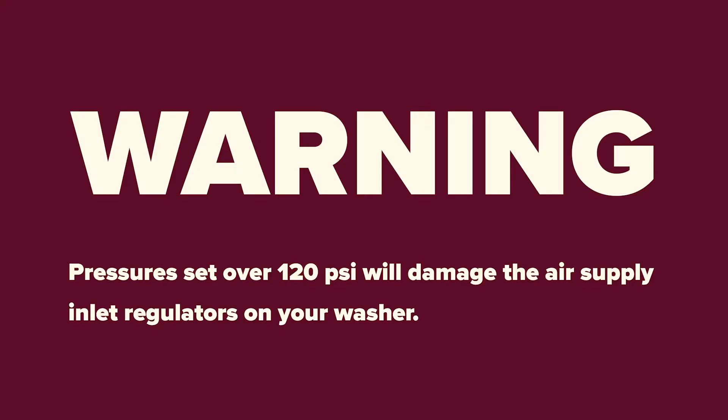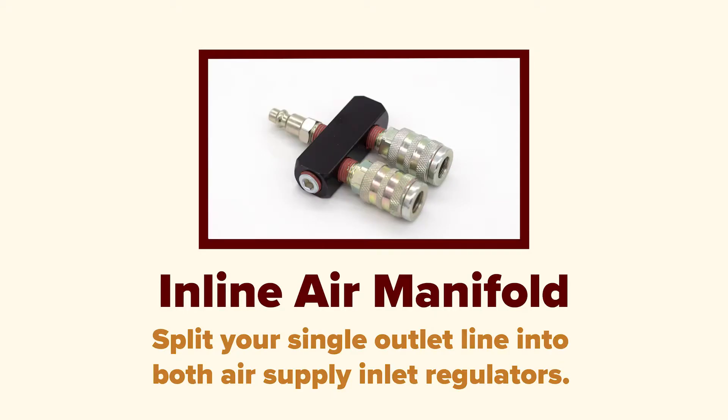Pressure set over 120 PSI will damage the air supply inlet regulators on your washer. From your compressor and/or air-water separator, we recommend using an inline air manifold to split your single outlet line into both air supply inlet regulators.